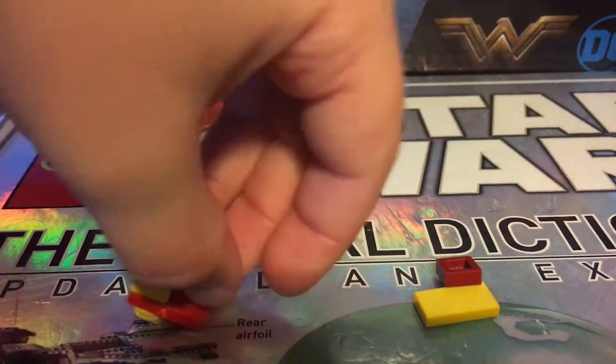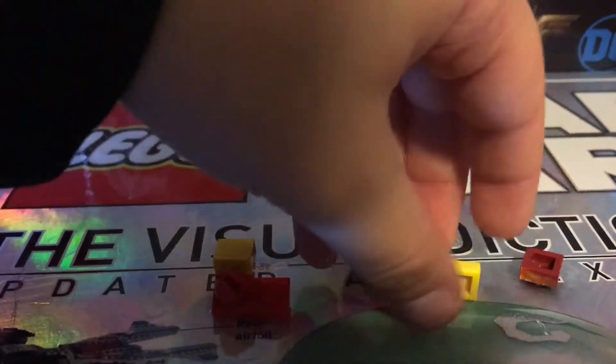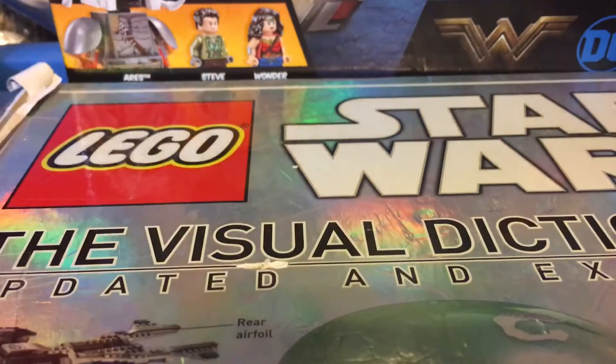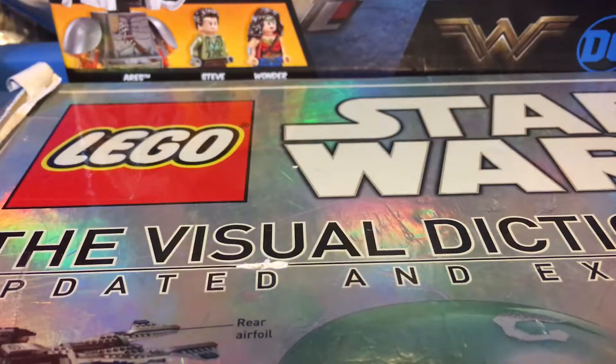Take one of those and hook that on there as well. Take these two, hook this part on the bottom of it, on the back, and then hook that part on there. Boom, arm is done. Connect these two like this, then you'll have the Hulkbuster's arm.